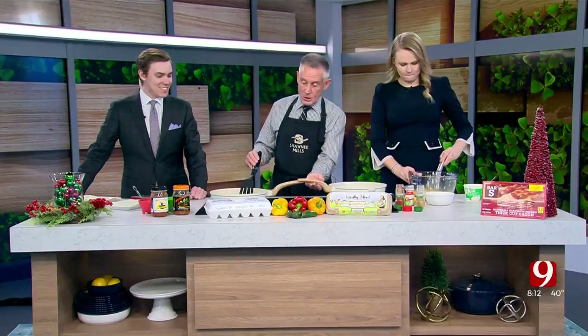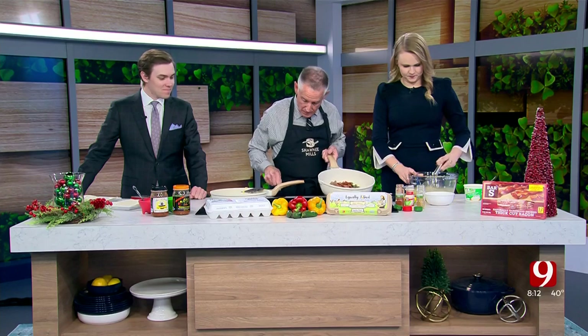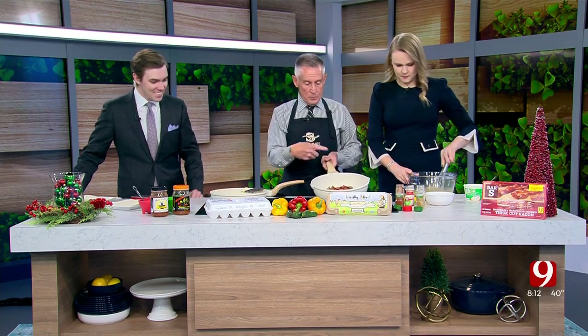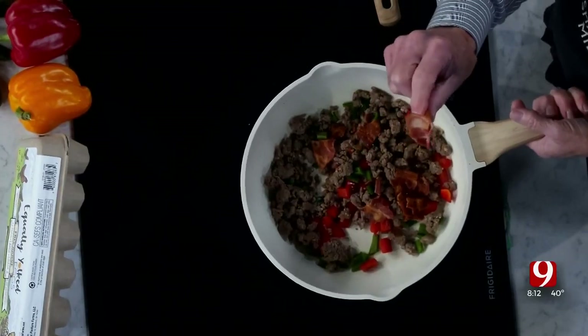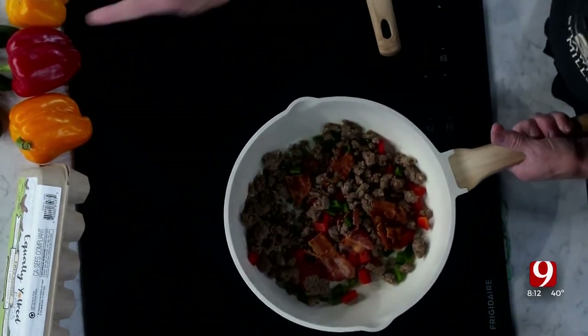Here's how you do it. You start with this — that's a pound of Greer's sausage split between the two. Look at this fancy kitchen. Five pieces of Bar-S bacon — I got one of those sliced up, chopped up. And jalapeños — fabulous.